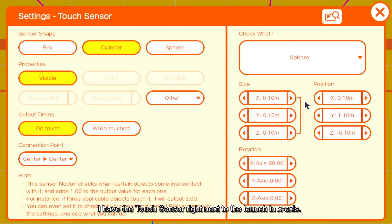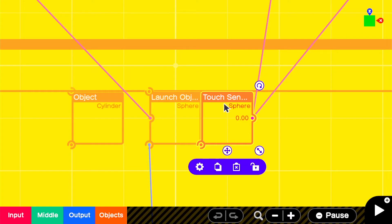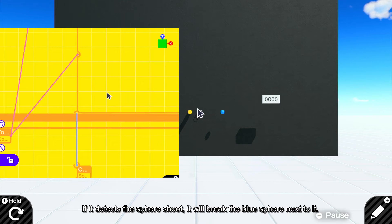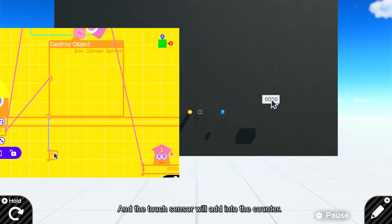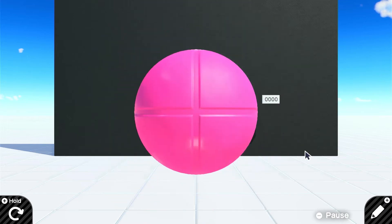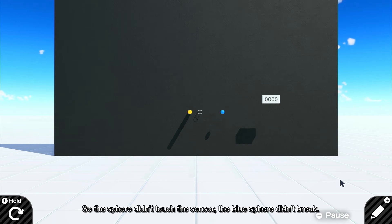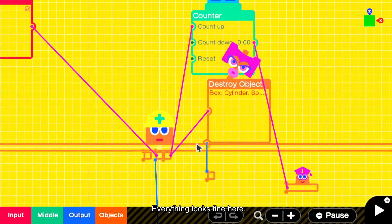I have the touch sensor right next to the launcher in the X axis, and my launcher speed is set to 1. If it detects the sphere shoot, it will break the blue sphere next to it, and the touch sensor will add into the counter. So the sphere didn't touch the sensor, the blue sphere didn't break — everything looks fine here.